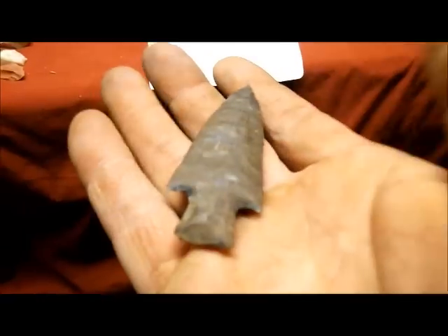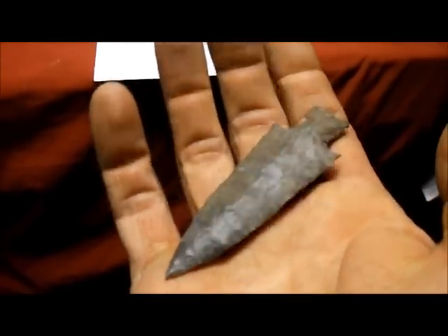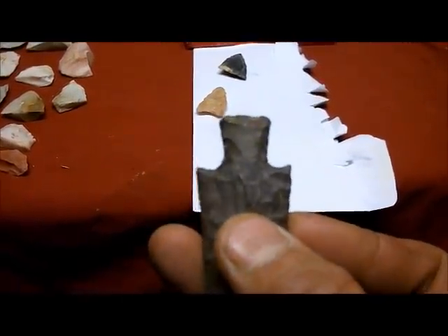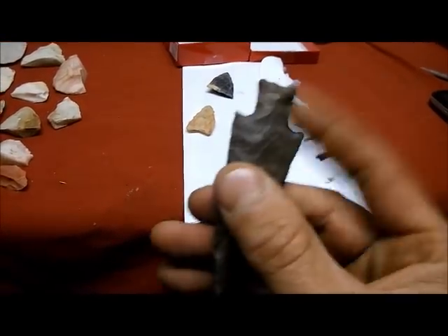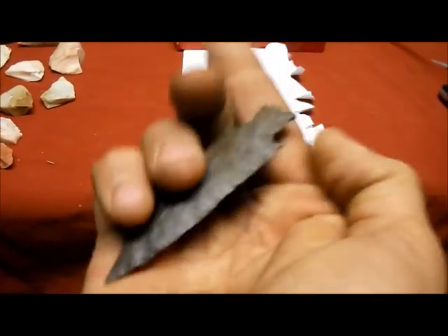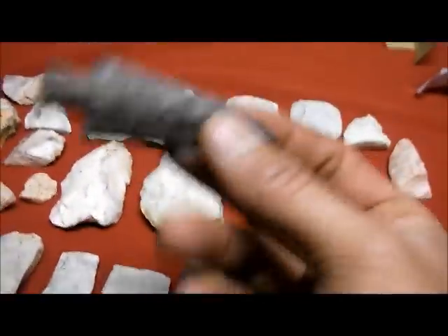I battled getting this box open — he sure knows how to package this stuff, I tell you what. But here's my tools I had to use. This here is a beautiful, beautiful point. Very cool. I love it. Needle tip. Appreciate it, Cliff. Love it, man. Hopefully I can repay you back in a better way sometime down the road here. It's just a beauty. Blows away what I found today — this one point's better than my whole haul today.